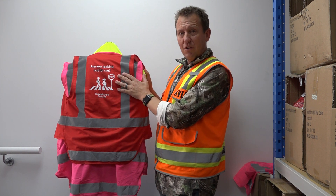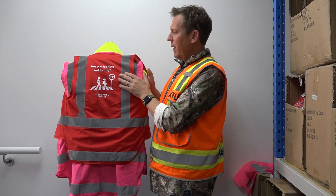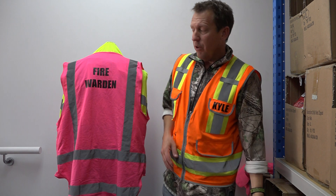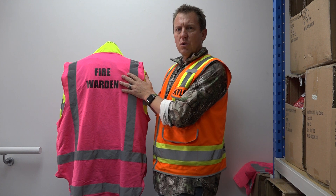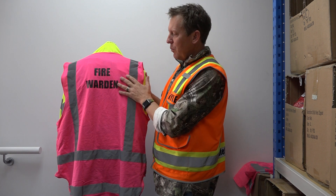This is a custom design — when you're going through the page looking at the vinyl printing, this is a custom design, whereas this one here is a simple wording or one of our preset designs. With Fire Warden, for example, you can choose from black or white and six different colored vests, so you have plenty of options.